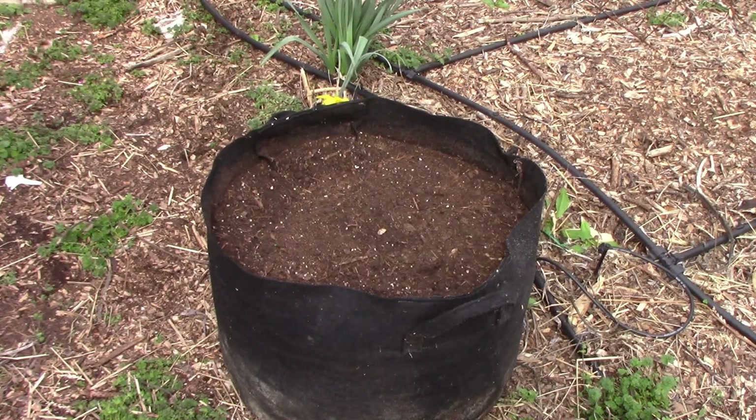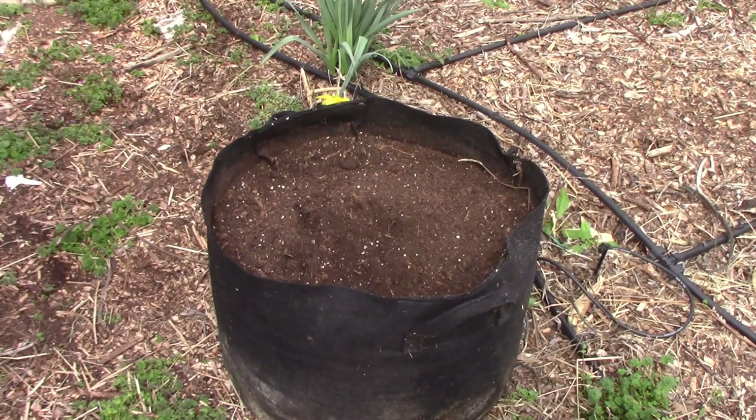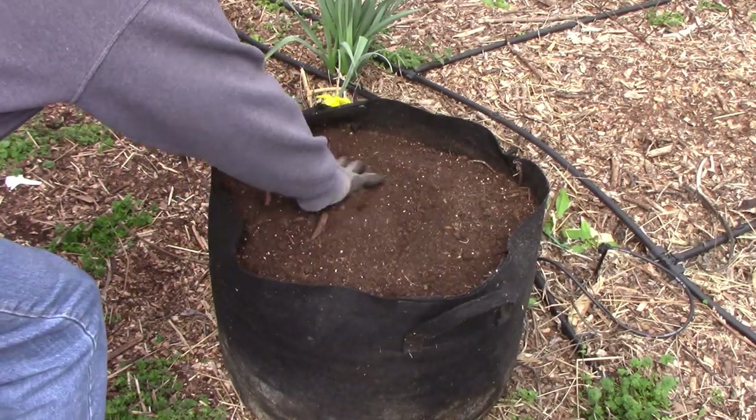This year, since we were in the middle of a pandemic while I was planting my garden, I rejuvenated the soil simply by adding fertilizer instead of mixing other ingredients.